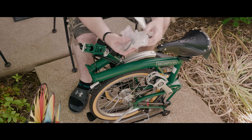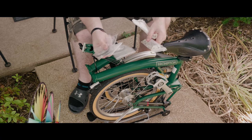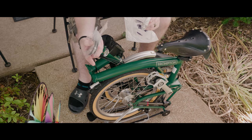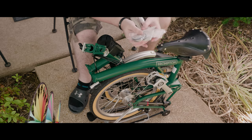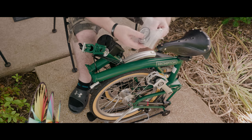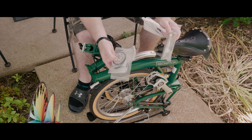Two of these wheels will be installed on this extender and the other two will go on the back of the rack. The extender basically just slides out and gives your bike a little more leverage when you're rolling it. I already have the Brompton easy wheels installed, but these are just silver so we'll see how well they work and the differences between the two.